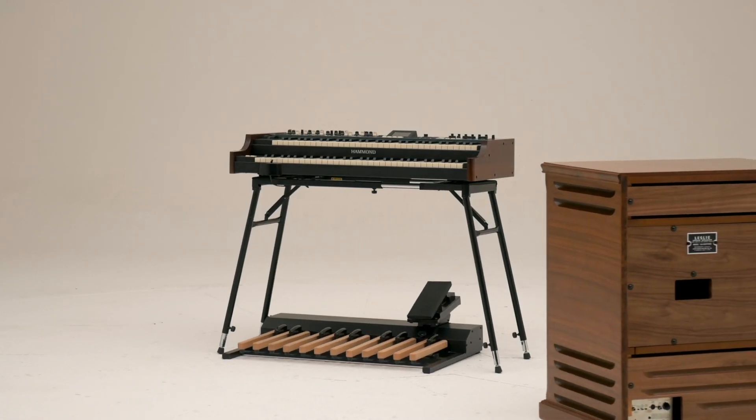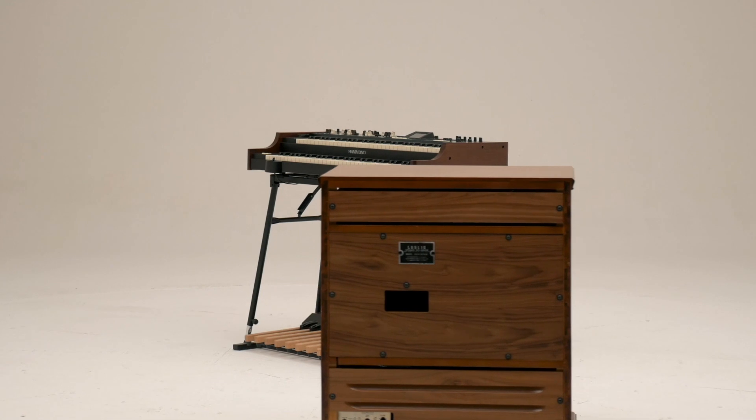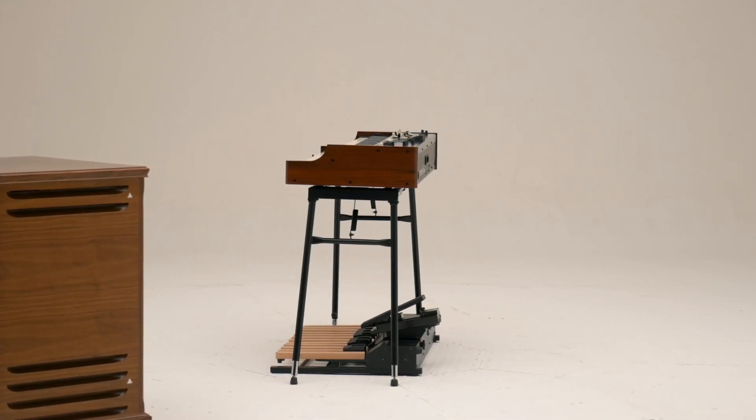You'll look sharp on stage with the SKX Pro's clean lines of black and British racing green. But if you want to swing old school, add the easily installed wood grain or black walnut wood side panels.